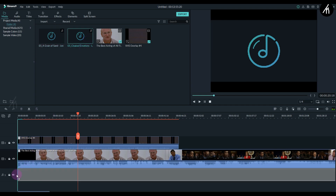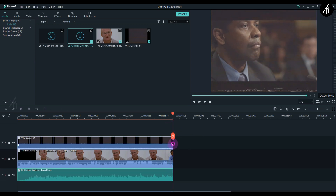Now let's add the music of our choice to the video, and also trim out the unwanted portion of the video too.